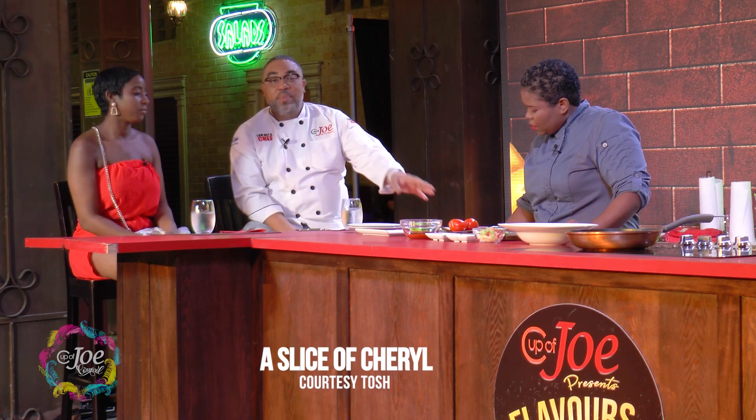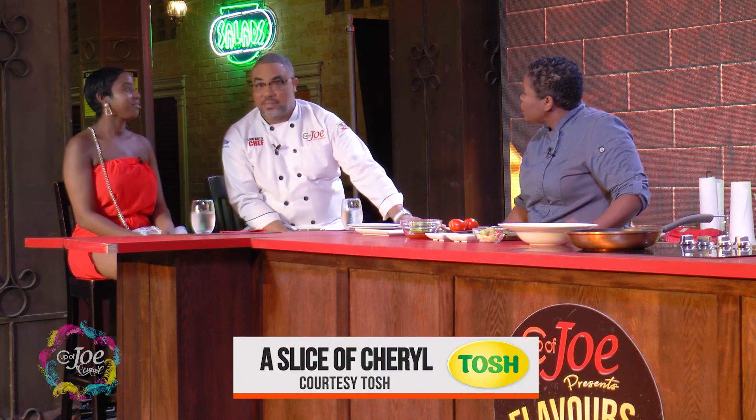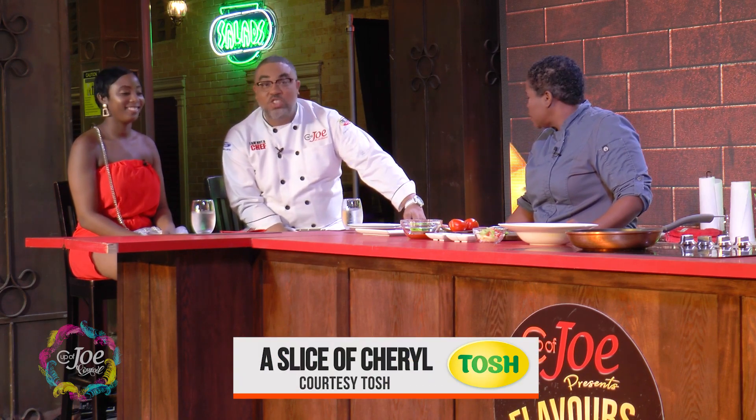Welcome back, we continue to roll recipes out and show you unique ways that you can use some interesting products. This next segment is brought to you by Tosh Biscuits — Tosh Biscuits, a Taste Of Something Healthy, that's the acronym. Please welcome our first guest taster for the night, Julissa!